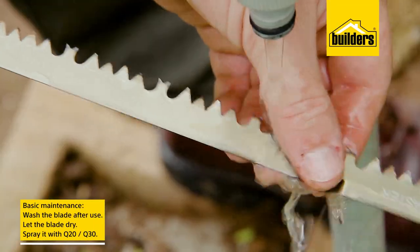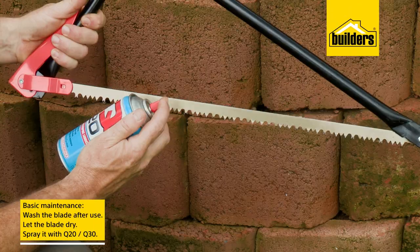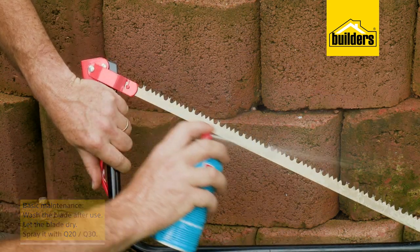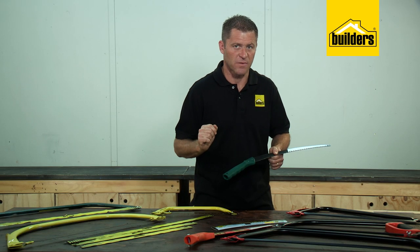After cutting, carefully wash the blade and let it dry, and give it a quick squirt of Q20 or Q30. And if you're wanting to know more about the Q range, check the link in the description below.